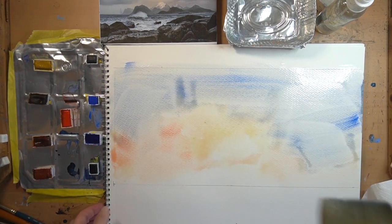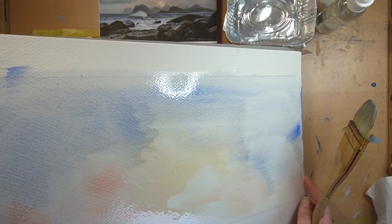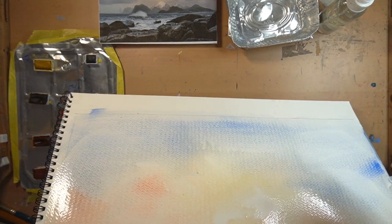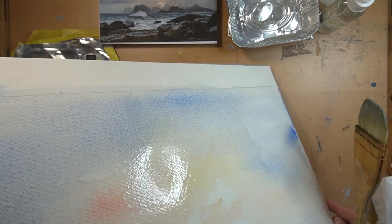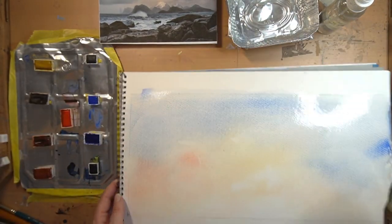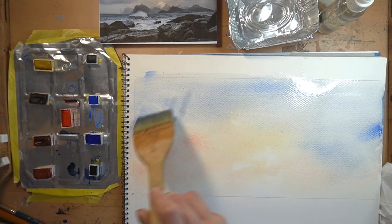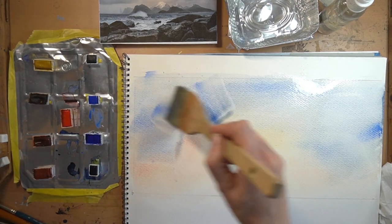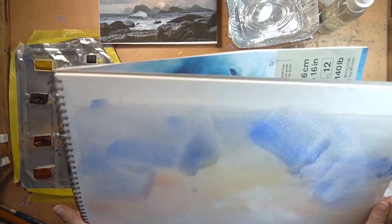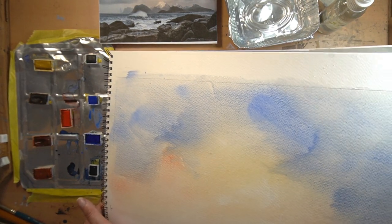Now I've got that blue on, I'm going to grab my sketchbook and use gravity to pull the colors into one another. I'm getting a nice even blend. The trick is being patient and letting the colors bleed into each other. Then while that's going, I'm introducing a little bit of ultramarine blue where it gets more atmospheric in the upper cloud section. Be very careful how much you tilt — it depends a great deal on how much water you have on the surface of your paper.